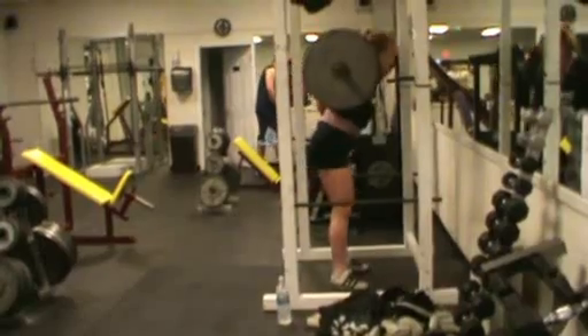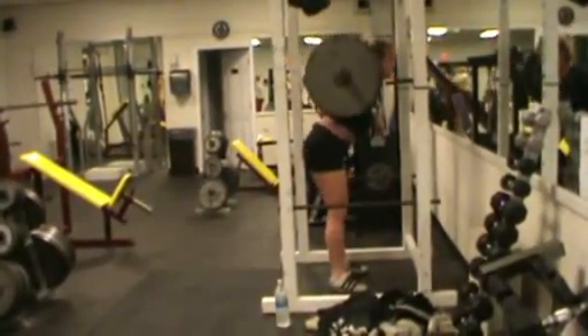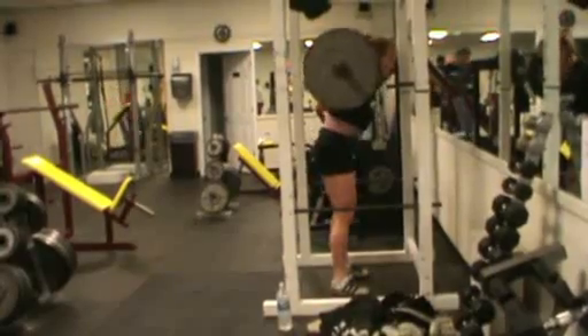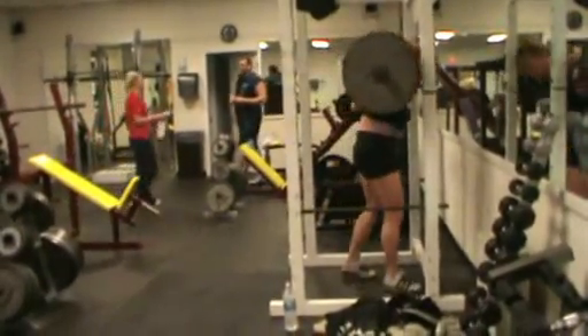I keep my back very flat, chest up, head up, chin up. As you can see, my butt moves back behind me when I'm bending over. I'm trying to squeeze only with my hamstrings and my bottom.